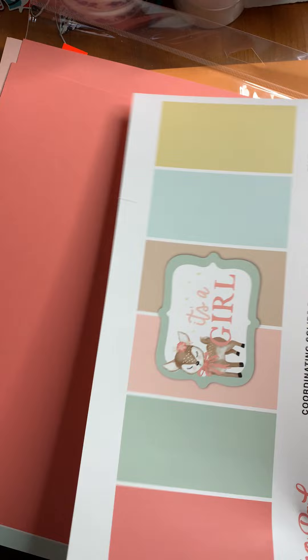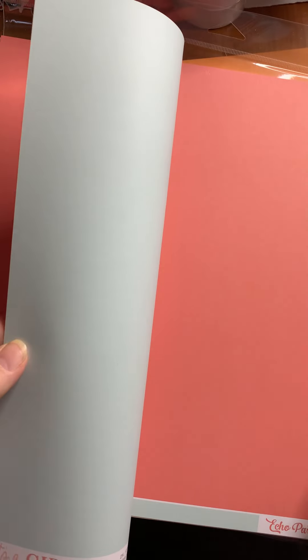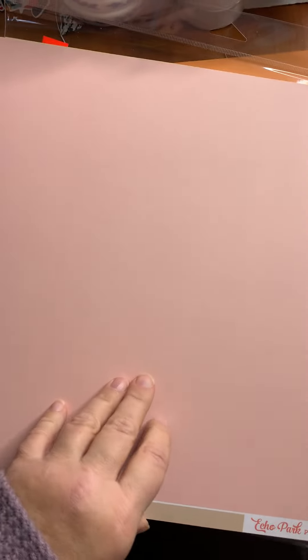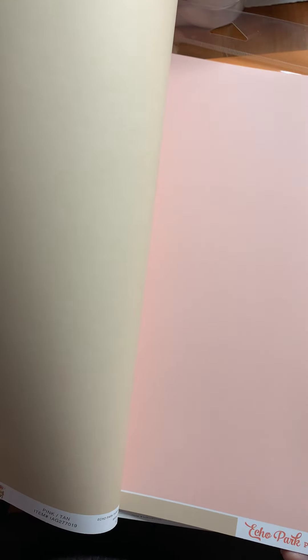Similar to It's a Boy, It's a Girl has a Coordinating Solids pack as well. I've got two sheets that are this color on one side and light aqua on the back. Here's a lighter pink with a kind of taupe on the back. And finally, two sheets of gold with a mint green on the back. Very cool.